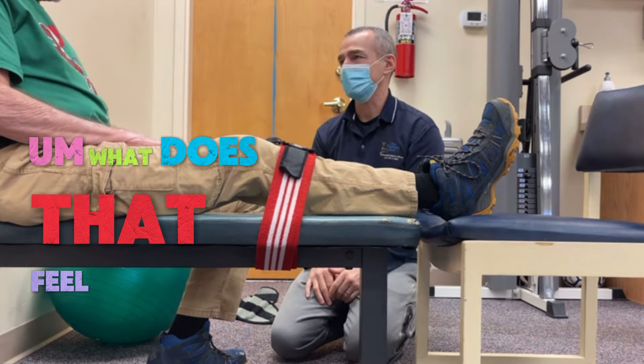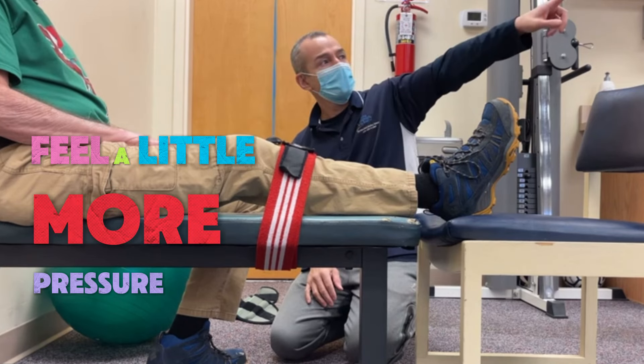What does that feel? There's a little more pressure there. I feel a little more pressure. I'm gonna reset.